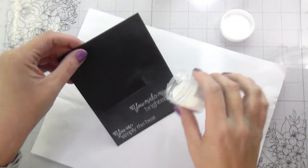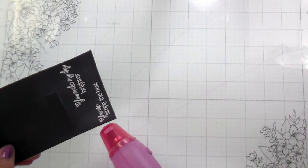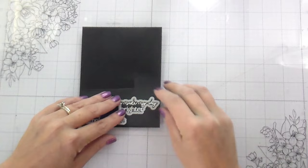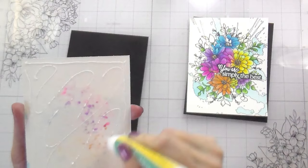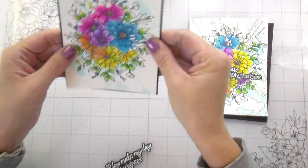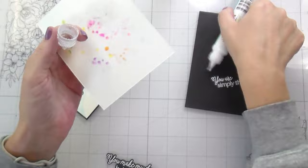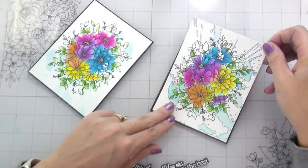Now I'm heat embossing my sentiments — they're from the same set. One says 'You Are Simply the Best' and the other says 'You Make My Day Brighter,' which felt fitting for these bright colors. I'm heat embossing in white on black using Brilliant White pigment ink and detail embossing powder. I'm adhering the panels flat — they have enough going on that they don't need to be popped up. After looking at them adhered, I decided to cut two more of each sentiment from white card stock and layer them for more weight.